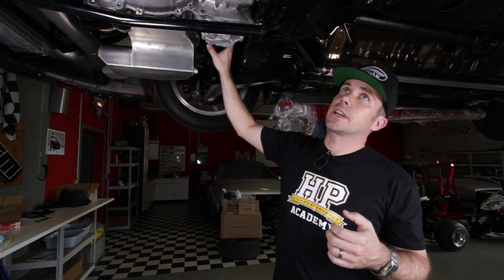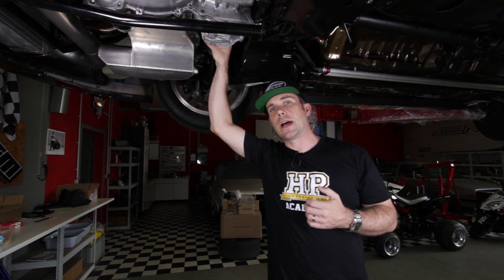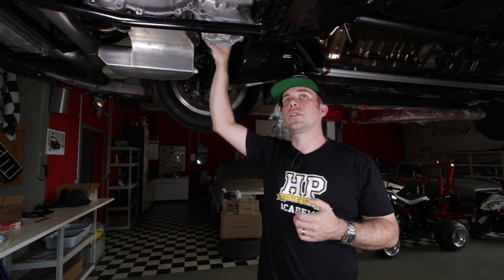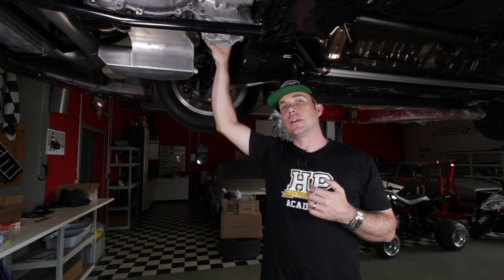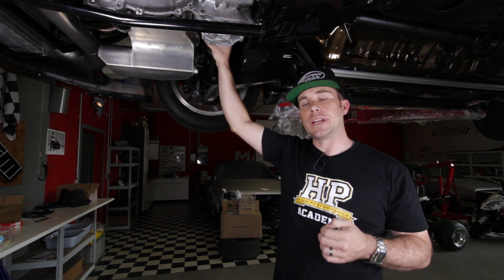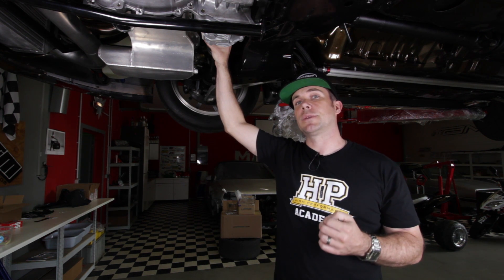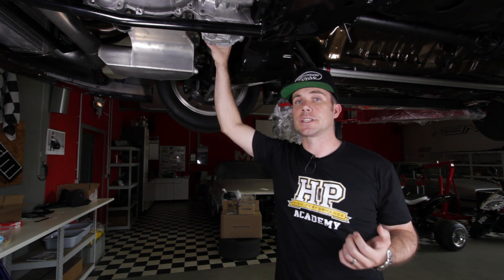Coming off each end of the transfer case we've got the front axles. In a high powered drag car these are a weak point. Paul's gone with the common solution from the Drive Shaft Shop in the US. They're made out of a material called 300M, which we found in our own car and in DS9 is just about bullet proof. These are one of the few parts in a car like this you can just about fit and forget.